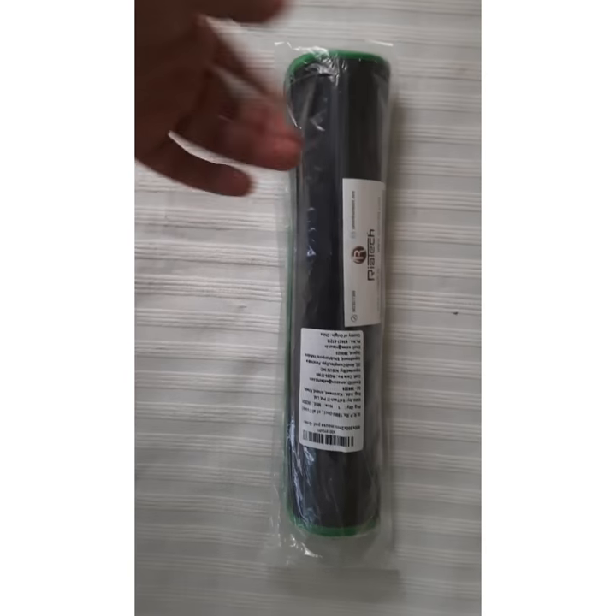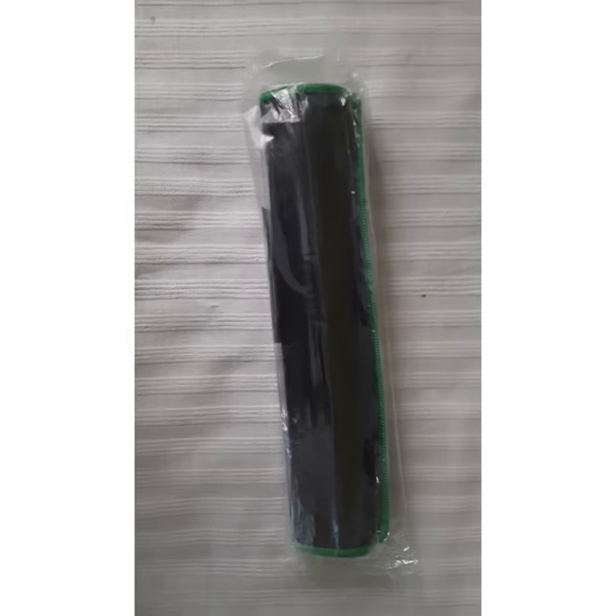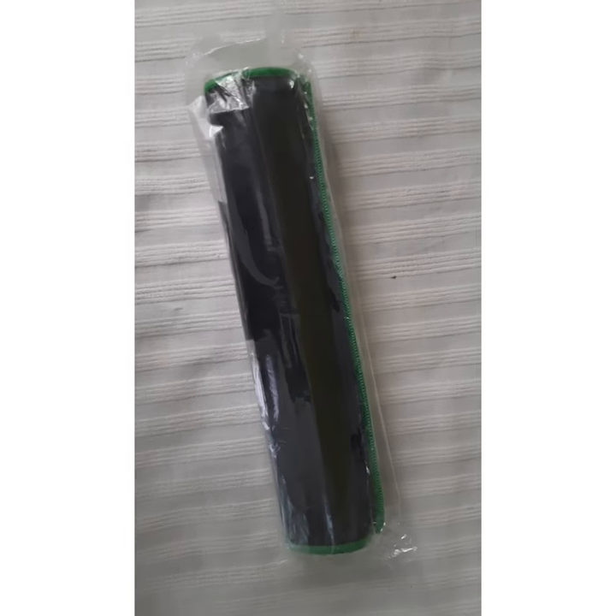Hey, what's up guys, today I'm going to be unboxing my new mousepad — it's the Raya Tech Amazon Green color mousepad. The link will be in the description down below. Be sure to hit that like button, subscribe, and share.